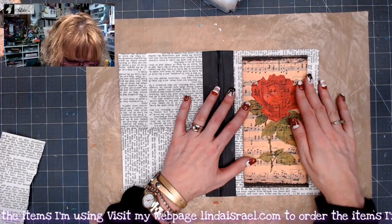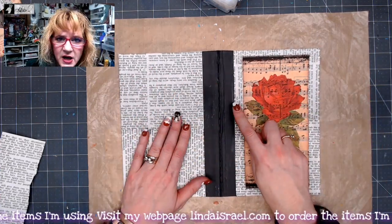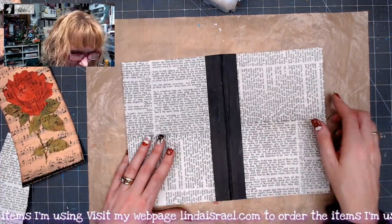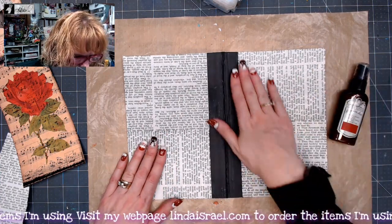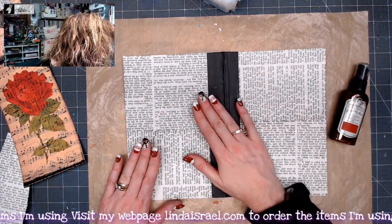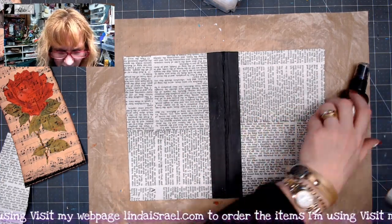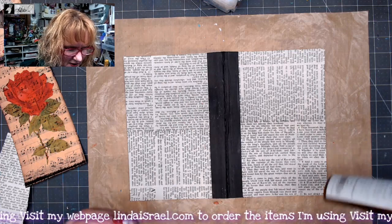I think I want to put this image on the front but I want to change the coloring of the book pages that are on here, so I'm going to grab a couple of things. One of them is some Tattered Angels Glimmer Mist and I need to grab another color. I've got Kraft and I've got Red Chili's - just a couple of shades that I think would look good together.